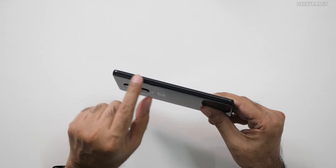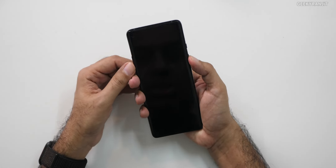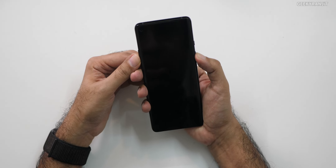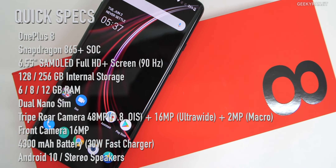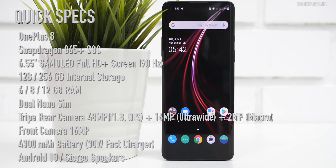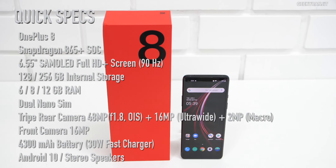Again, no expandable storage like every other OnePlus device. On this end we just have the volume rocker. On the back we have a triple camera setup. The OnePlus 8 has a 6.55 inch full HD plus AMOLED screen — it's a 90 hertz display — protected by Gorilla Glass 5, and powered by the Snapdragon 865 which is 5G capable, with an Adreno 650 GPU.